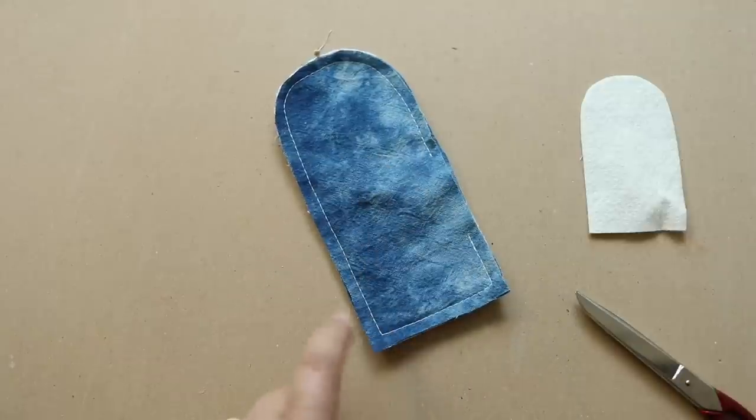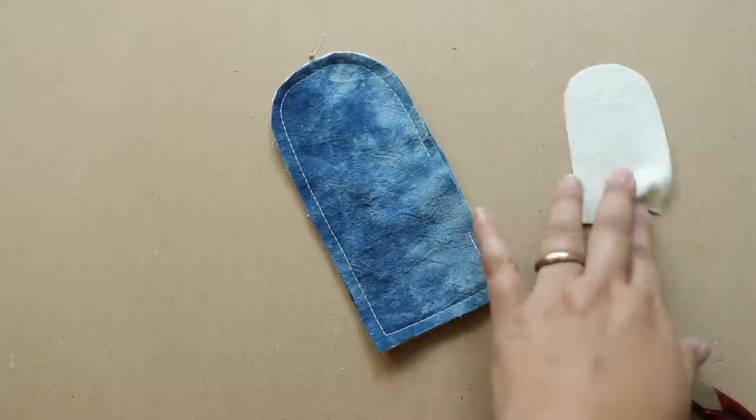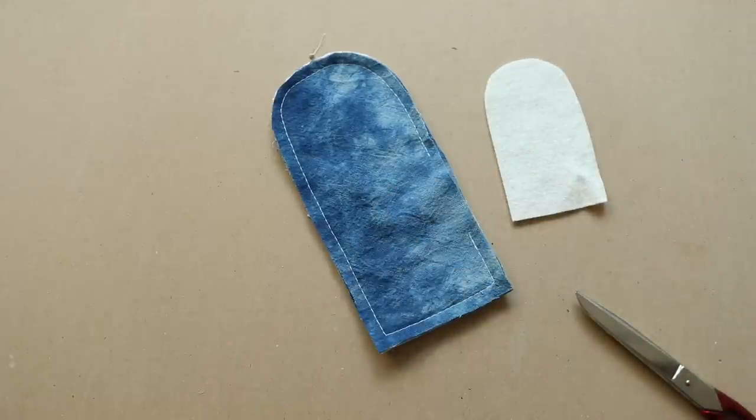What I'm going to do now is cut the corners and then also cut the darts, and then I'm going to stitch the felt onto the piece.